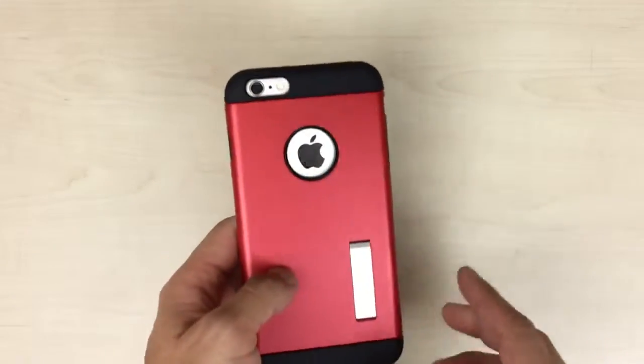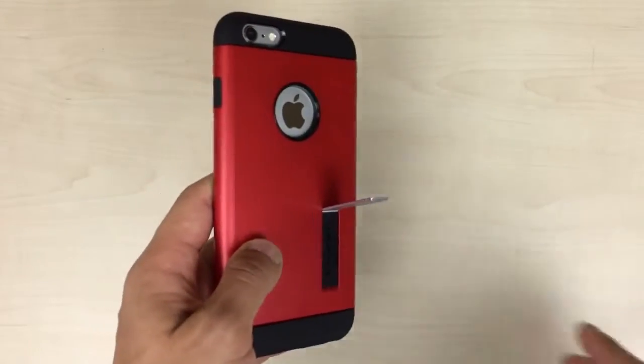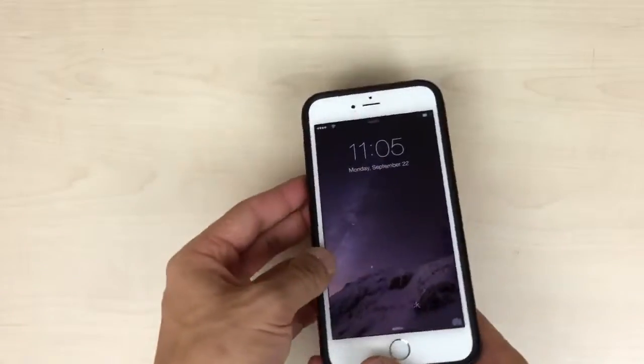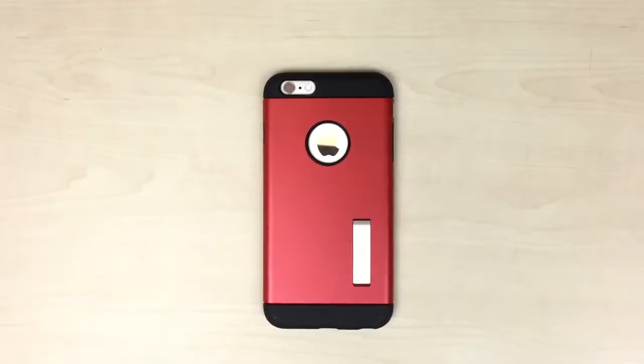So just to reiterate, the phone needs to be in the case for the kickstand to function properly. And once the phone's in there, the kickstand is secure. And there you have it — this is the Slim Armor for the iPhone 6 Plus.